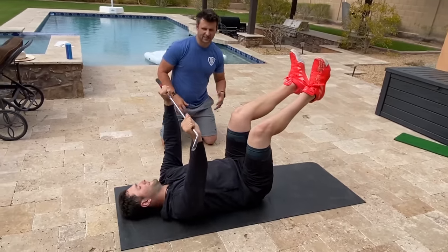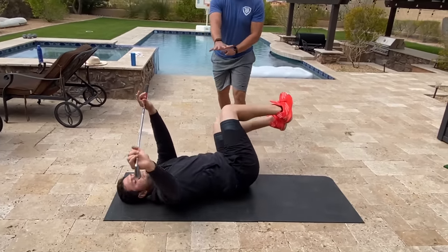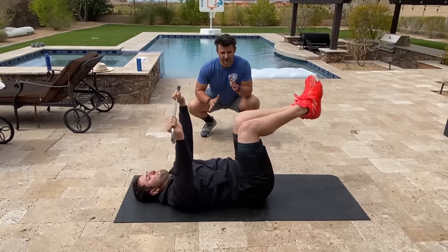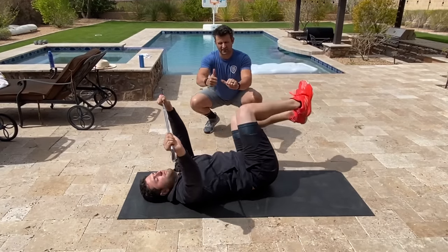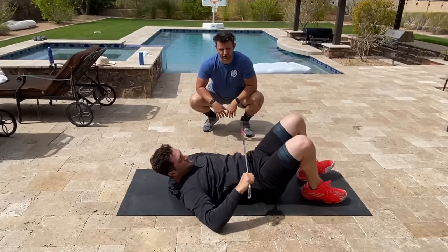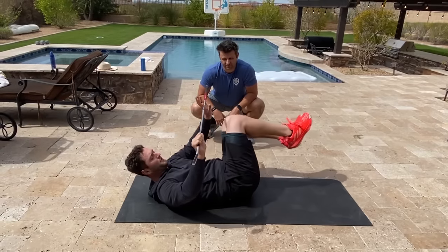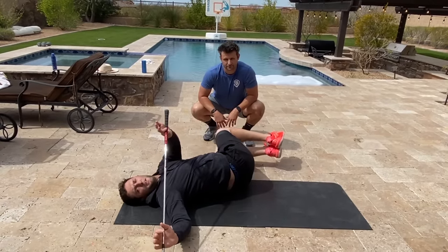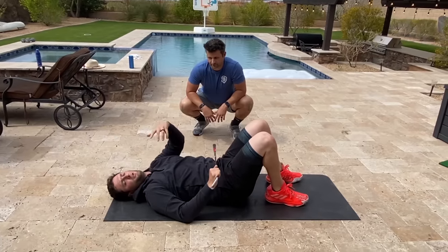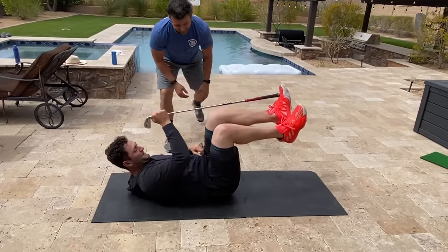Now we're going to start getting a little more thoracic spine mobility. Jon's going to start right here, moving right to left — feet going opposite of the club. He's really focusing on that separation: how far can he go each way, trying not to let that back arch, keeping his knees in line with his hips. He breathes out, breathes in, holds the breath, and transitions breathing back out. This could actually be my favorite exercise. It's very important to focus on the timing — try to have your legs get to the limit at the same time as your club. It also helps with timing and sequencing in your golf swing, that dissociation.